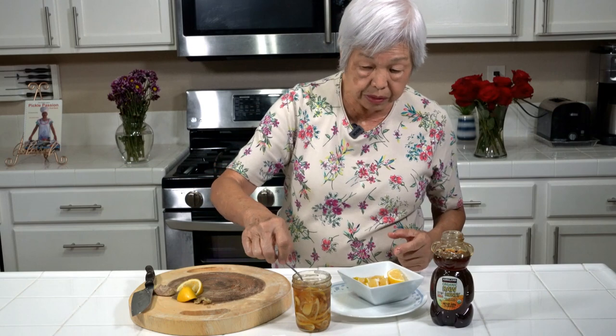So that's all there is to it. I'm just going to taste a little bit. Mmm. Good. But like I said, as it sits — maybe a few days or a week or so, or even longer — the taste will be better.